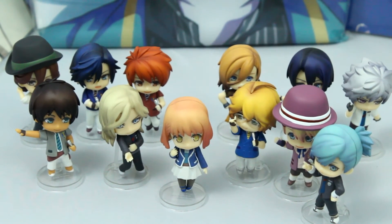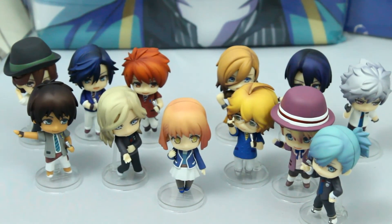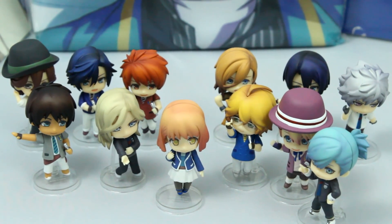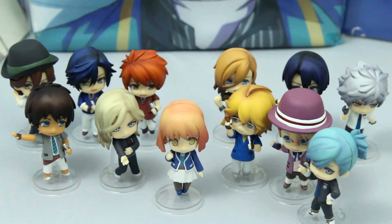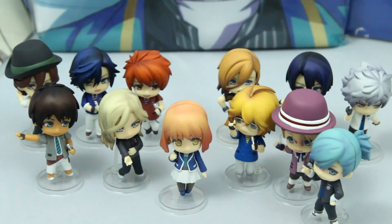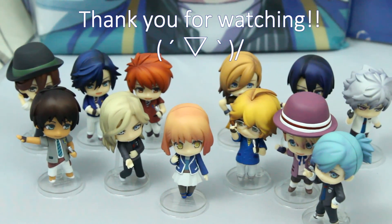I can't wait to display them on my shelves with the included background pictures. And well, that's it for today, guys. Thanks for watching this unboxing of the Nendroid Petites Utapri Revolutions Stage 2 set. If you have any questions or comments, please feel free to leave them below. Alright guys, see you later. Bye-bye!